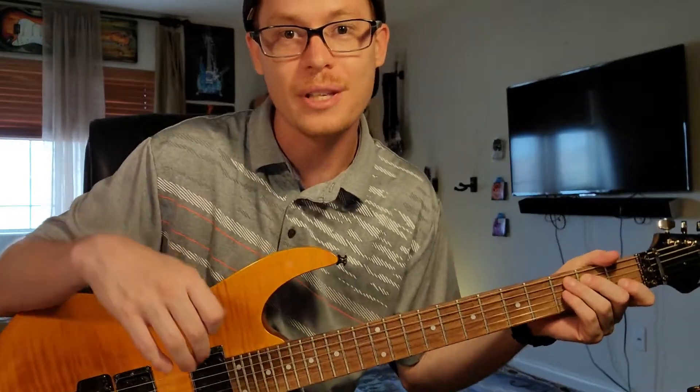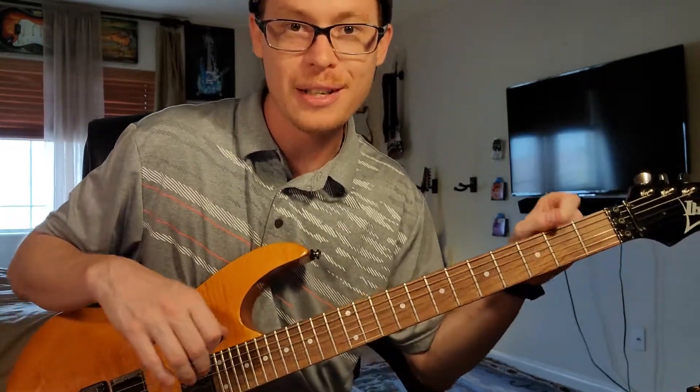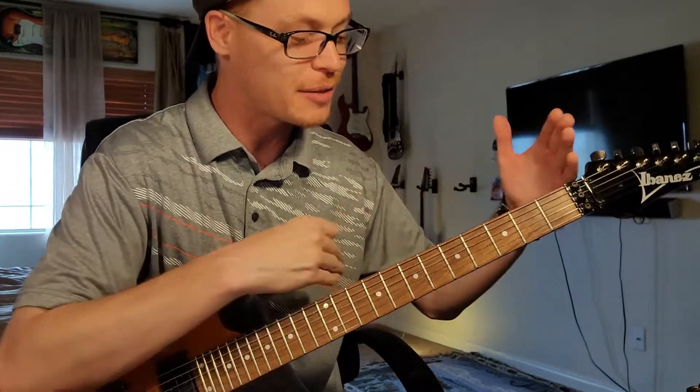Hey, and welcome to a scale guide for the Hindu mode. The Hindu mode is a diatonic scale, so it's going to be seven tones long.